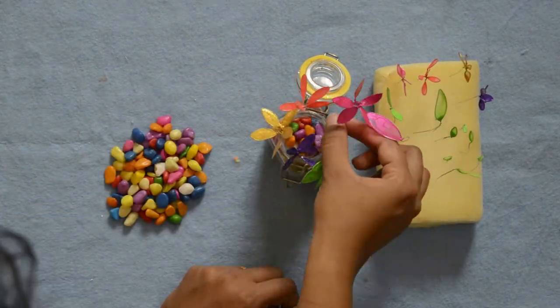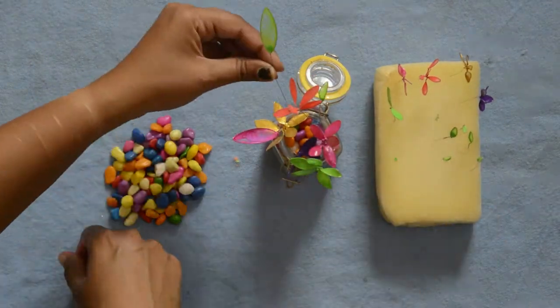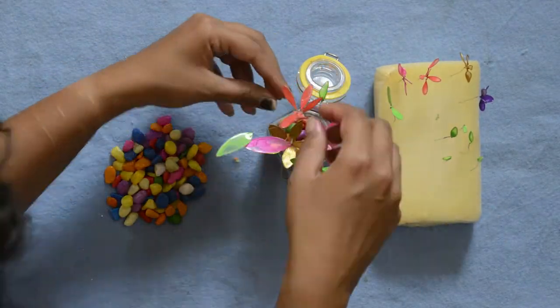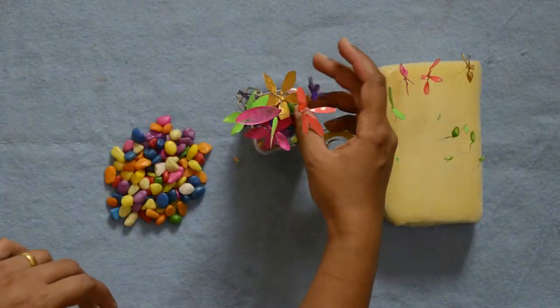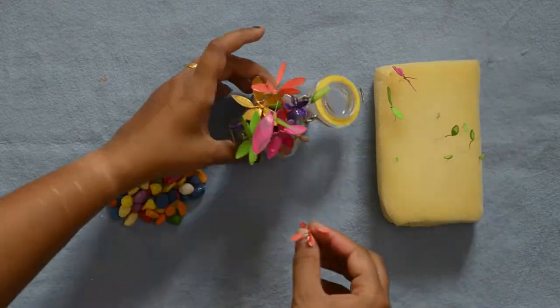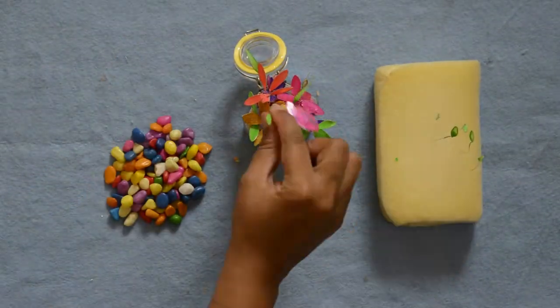Bright colors always make me happy, and flowers and nature are what I crave for. Red, blue, and violet are my all-time favorite colors and I try to use them in all of my videos. Comment down below which is your favorite color and what you like about nature most.